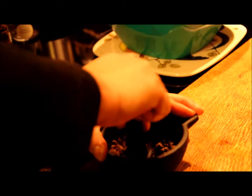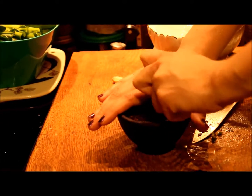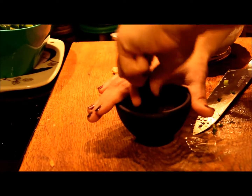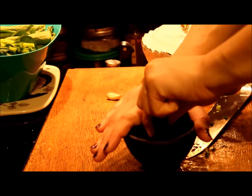In China we grind this by hand, but in the US people grind it until it becomes powder. Another way to make it is to use a small coffee grinder — you could do it that way as well.